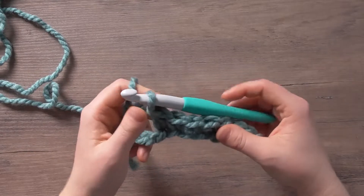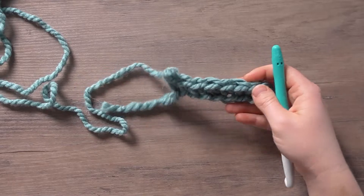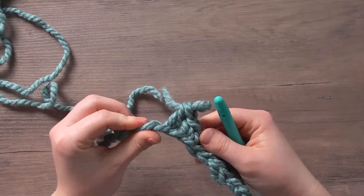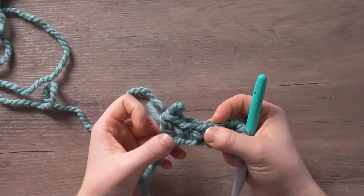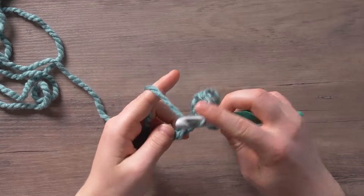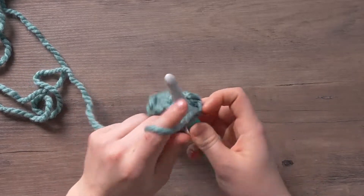So I was just going to warn against this and I just did it. To know that you've more than likely completed your row correctly, you should end on a single crochet, but as you can see here I have a double crochet — I have two stitches left and I'm on a double crochet. I accidentally did two single crochets in a row, so I'm just going to pull those out and work the rest of my pattern. It's easy on the base row to get going and miss the stitch you're supposed to do.